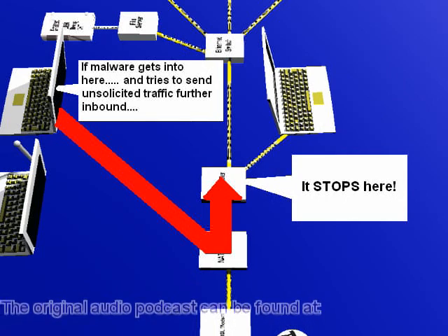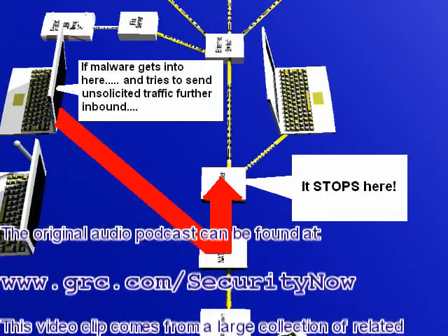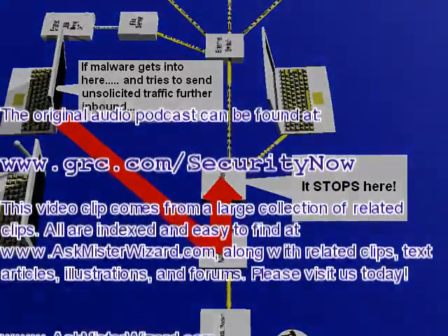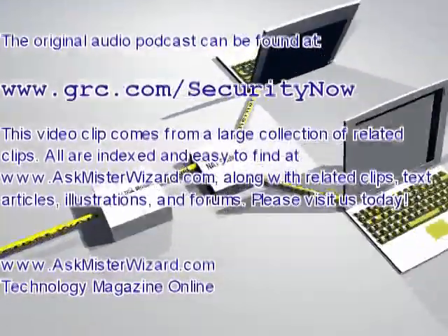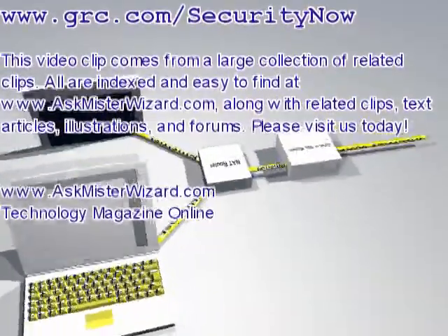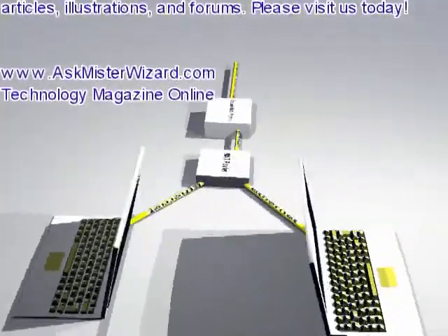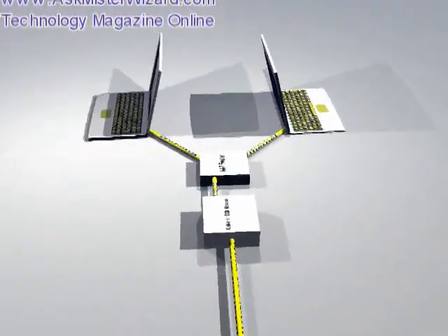The original audio-only version of this podcast can be found on the Gibson Research Corporation site at GRC.com/securitynow. That episode is about 26 minutes long. This clip illustrates some of the highlights from that show. This video clip comes from a large collection of related clips, all indexed and easy to find at www.askmrwizard.com, along with related text articles, illustrations, and forums. Please visit us today — we appreciate your support. Thank you.